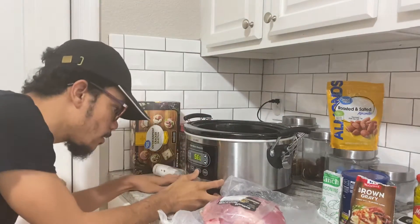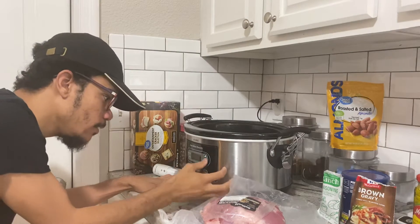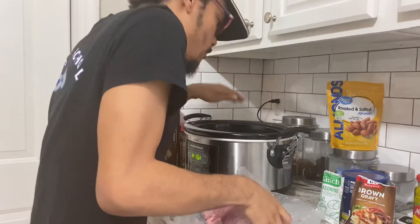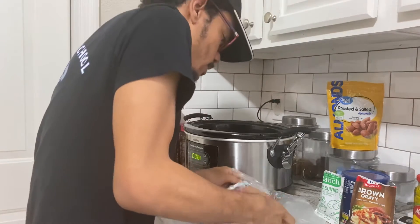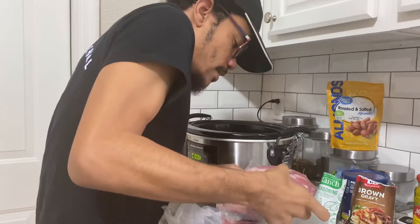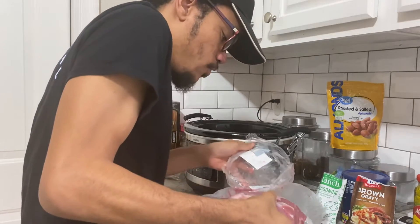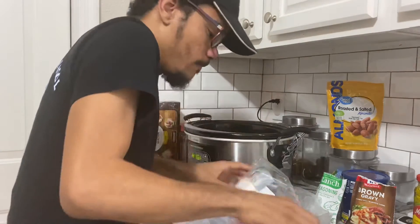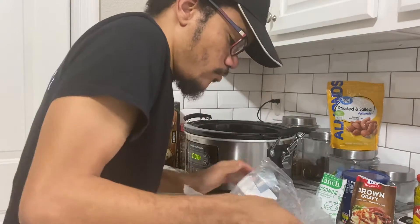First, I'm going to get my slow cooker going and turn it on high. I want the crock pot to heat up while we're doing our recipe. Now, the one thing you don't want is that juice from the pork packaging — that's what you don't want. So you're going to throw your pork into your slow cooker and discard that juice.